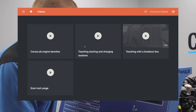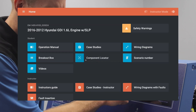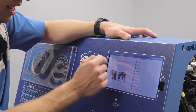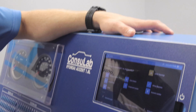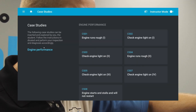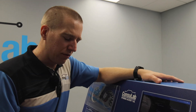Students can access videos about the product — scan tool usage, a bit about engine mentions — and we've got component locators so they can see all the various components around the engine. And then we've got a couple of new and exciting menus. We've got these things called case studies, and this completely changes how the student interacts with the product.